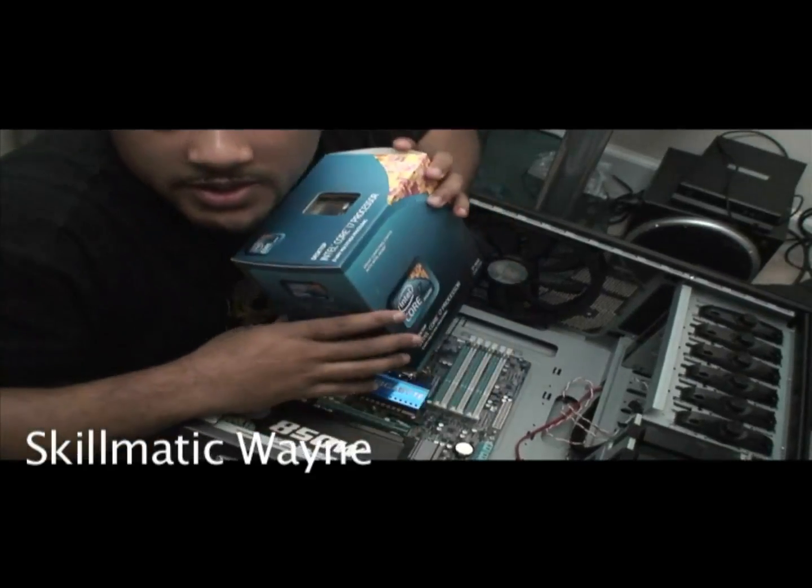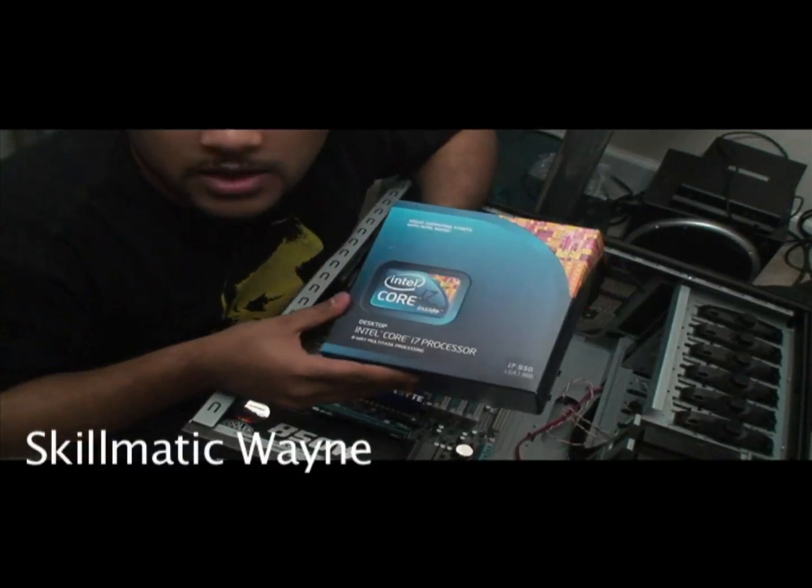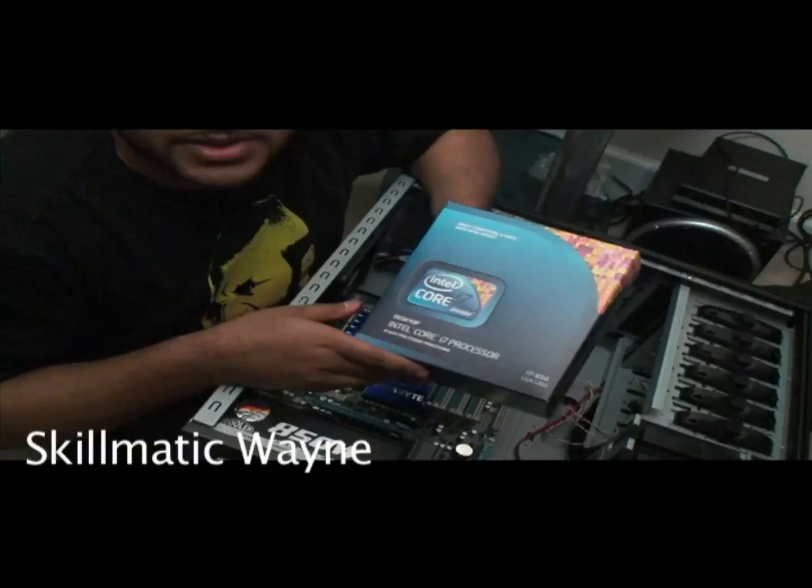Alright guys, so we're still down here again. We're going to install this i7 core processor into here.